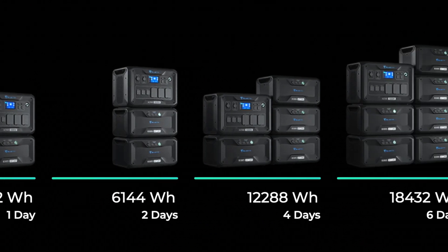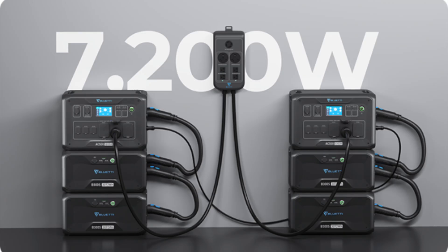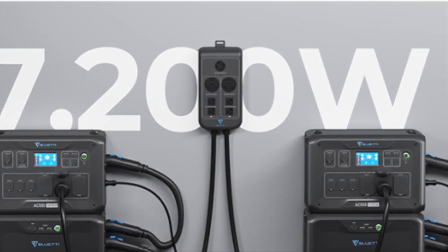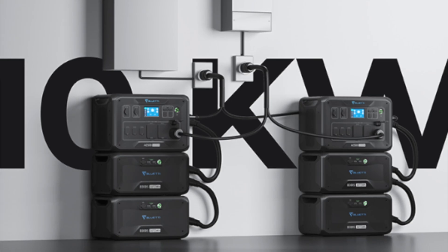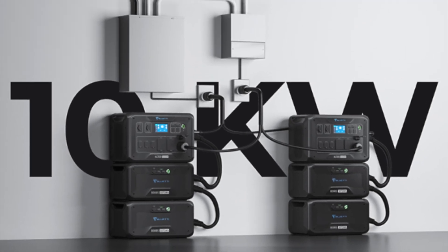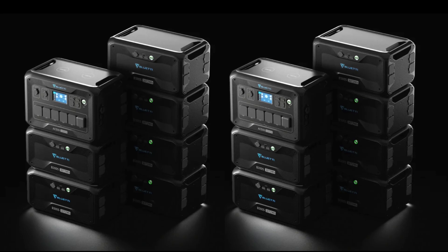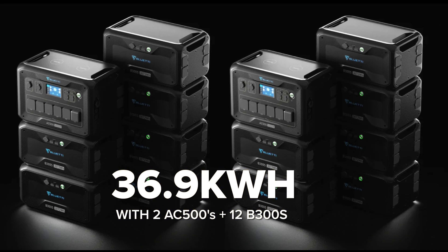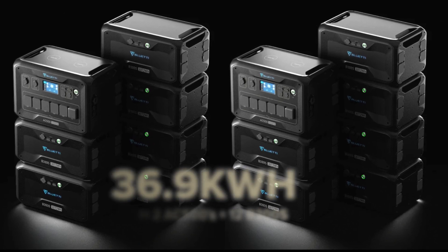Not enough power? You can combine a pair of AC500s together with Bluetti's Fusion Box to power 220-volt split-phase appliances up to 10 kilowatts, like air handlers, induction stoves, and well pumps. All in, you can have up to 36.9 kilowatt hours of storage between the 12 battery packs you can connect.